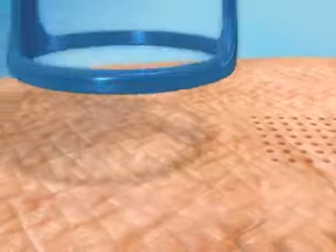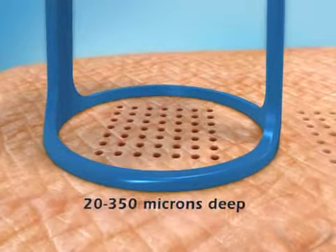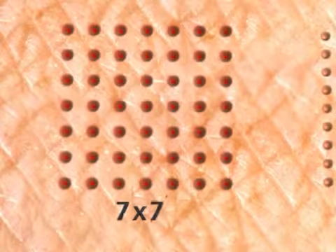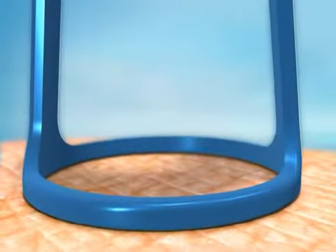The depth of penetration achieved depends on the number of pulses that are stacked and can be between 20 and 350 microns deep. In the 49 pixel matrix, the heat energy delivered to each pixel is greater and penetrates deeper than in the 81 pixel matrix. Therefore, the 49 pixel matrix is more suitable for acne scars and wrinkles, while the 81 pixel matrix is more suitable for gentle peeling or epidermal melasma.